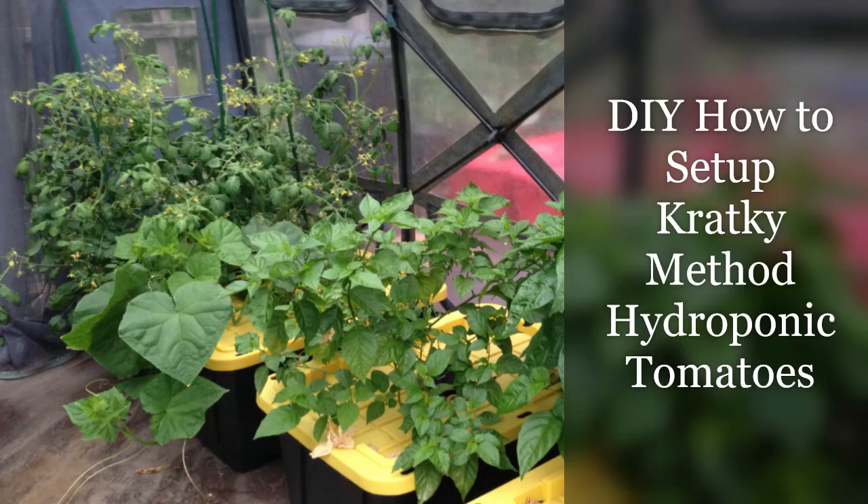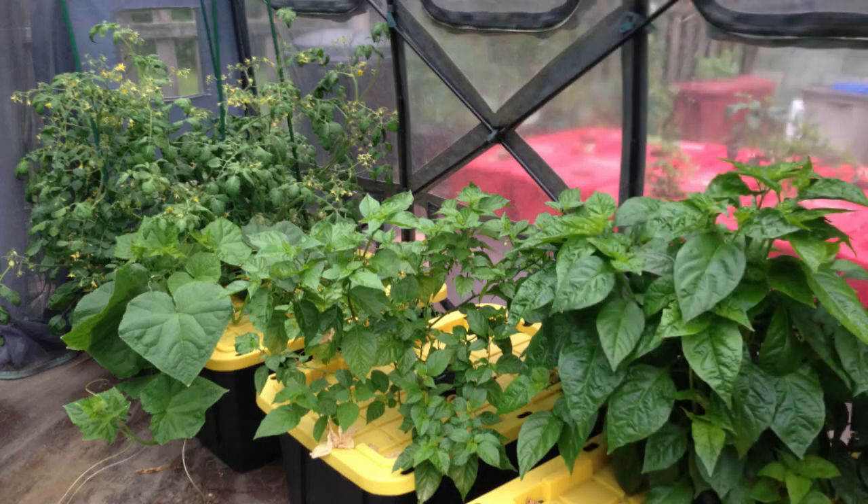Hello, I'm Matt and welcome to my channel. Today we'll be talking about Kratky method hydroponics. As you can see from this picture, these plants are growing in nothing more than water with a little bit of hydroponic solution. They have enough water and food to last the entire season.